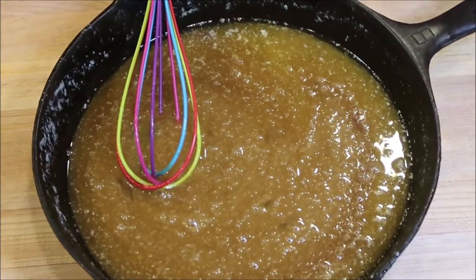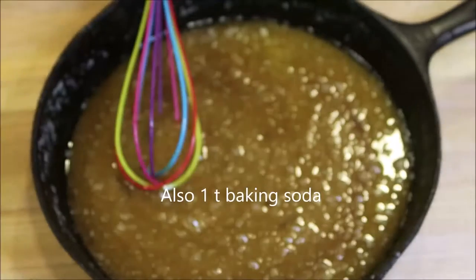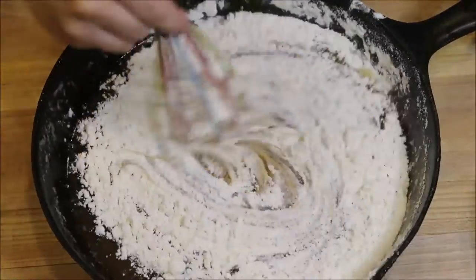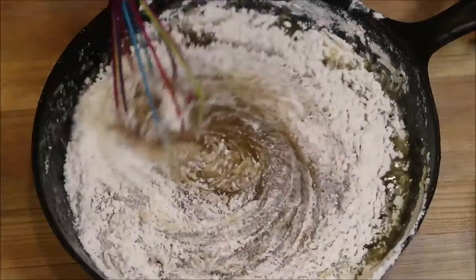Now we're going to add in our two cups and two tablespoons of flour. We're just going to pour this in like so and then mix it up. That should be good.